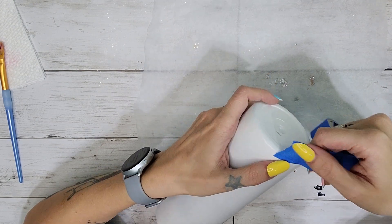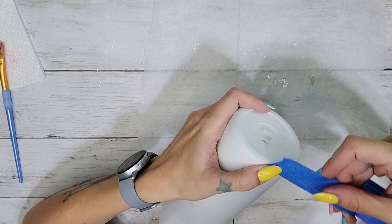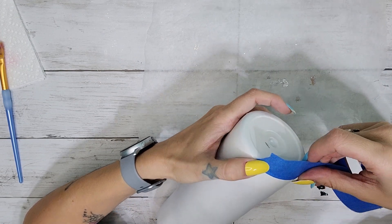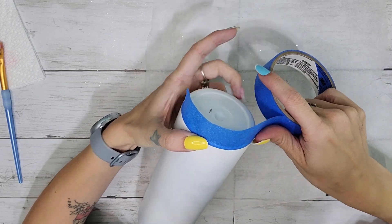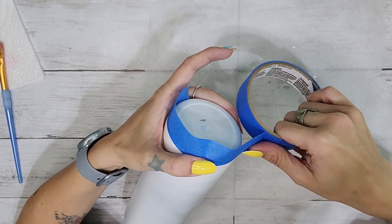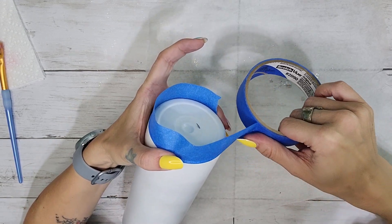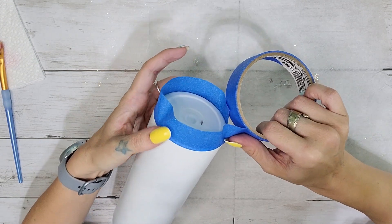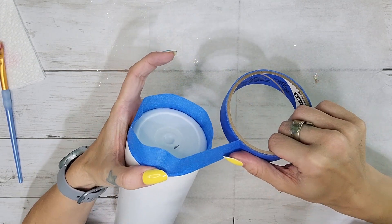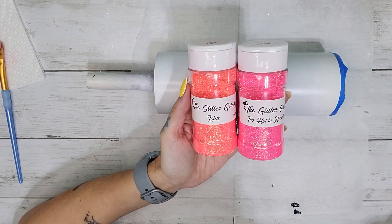What I'm going to be doing is taping off the bottom of this tumbler. You can absolutely skip this step if you want to add your glitter to the bottom. I personally did not want to add glitter to the bottom because I'm going to spray paint the entire bottom of my tumbler during the power wash. After you have the bottom taped off, we can go in with our glitters.